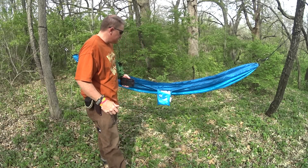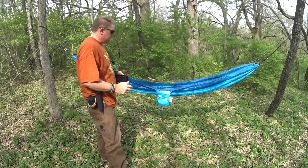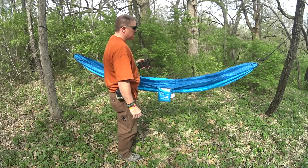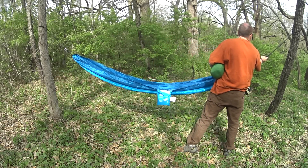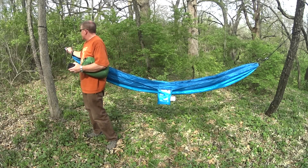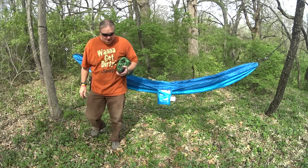Hey everyone, Jeep here. Thank you for coming along. This is what I would call a Walmart brand — it's the Equip Travel Hammock. It clips here. I just hung it. It comes with the ropes and everything that is needed, all in one package.